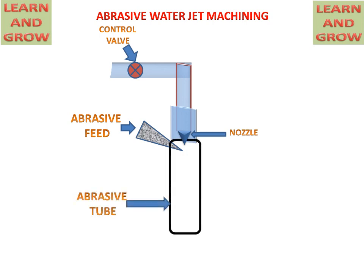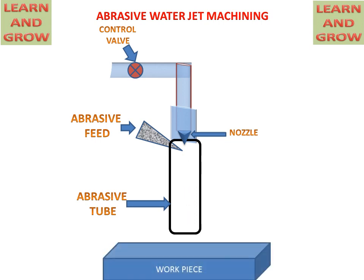This is the abrasive tube where water and abrasive slurry will mix in an efficient manner, and then they will strike on the work piece and remove metal from the work piece. This is the work piece from which we want to remove the metal.